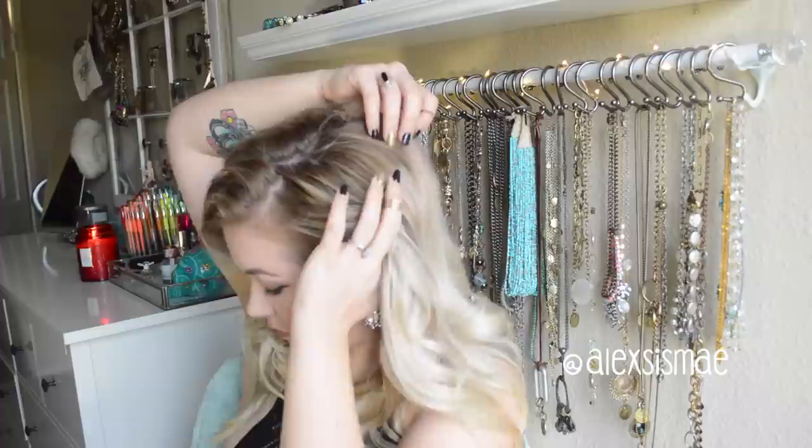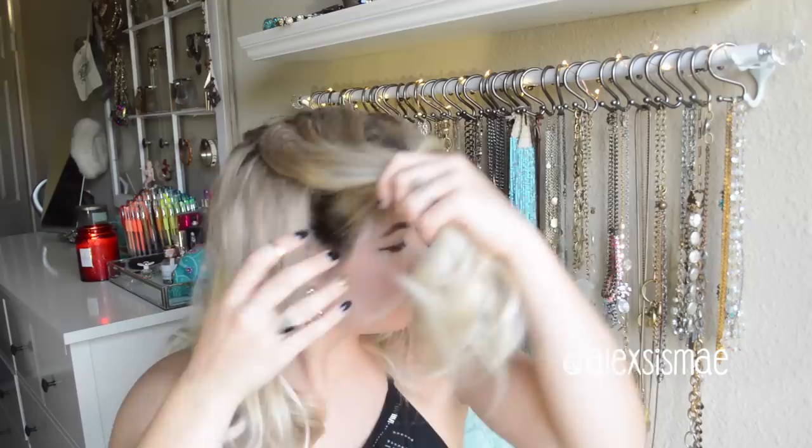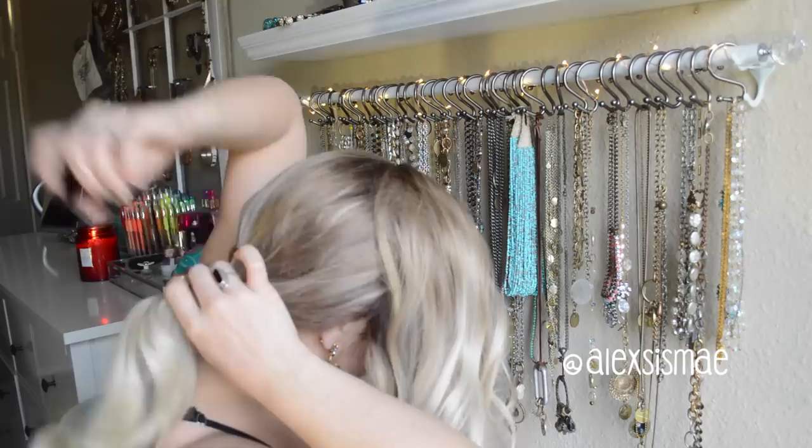Then we're going to section right behind our ear going up towards our part or crown area. I'm going to take a section like so and then do the same thing to the opposite side. Taking all of the hair forwards, we're going to put all of the hair that's in the back into a low ponytail.